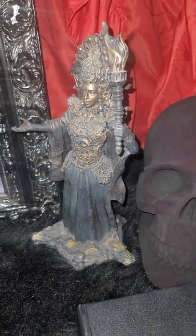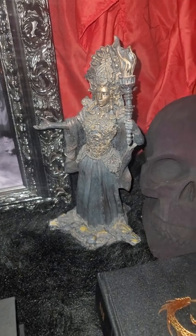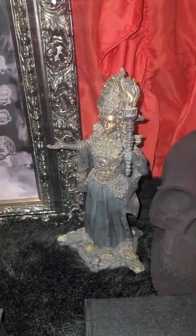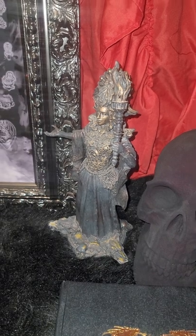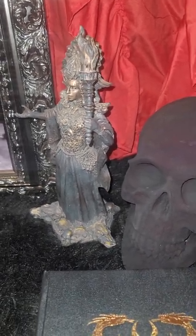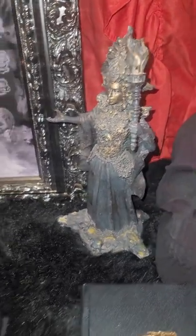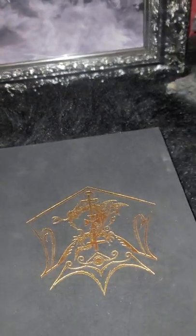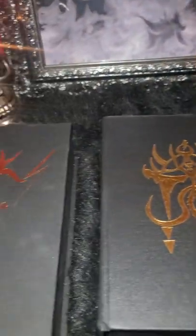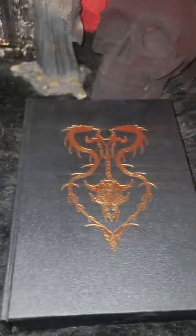Hello everyone. Welcome back to my channel. I wanted to get on and do this video really quickly and share with you some of my special editions of the Primal Craft books that I have. I have not consecrated these ones yet, and I thought I would go ahead and share them with you before I do that.